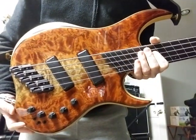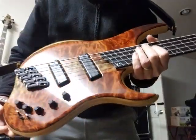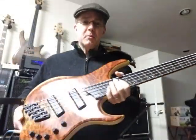Hey, John here. Got this stunningly gorgeous quilted bubinga top — Dingwall Z1.